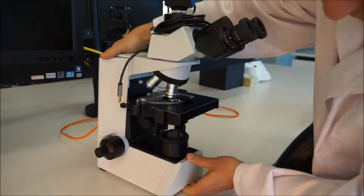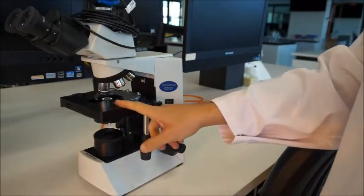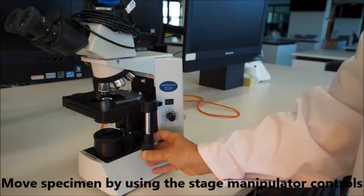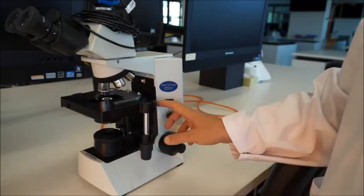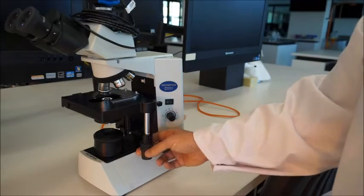When you go to move the stage around — moving your specimen around on the stage — use these manipulator controls here to move your sample back and forth. Don't grab the stage and move it directly because it's a precision instrument and it's going to get damaged if you keep doing that.